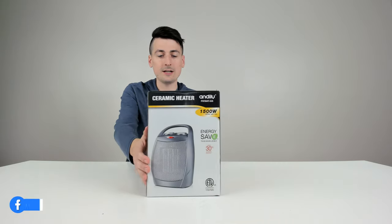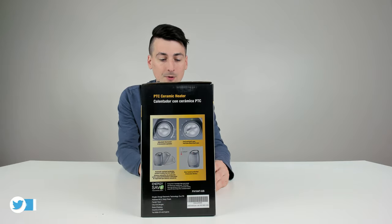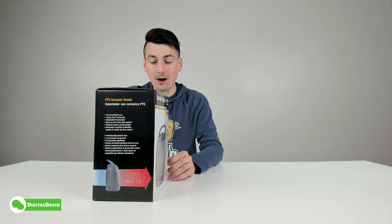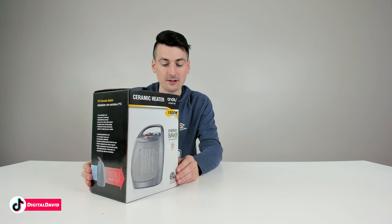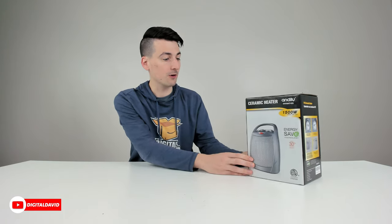You can see the retail box and packaging right here, walking us through some of the key features and tech specs for this heater. This is a portable space heater with a nice built-in handle up top. 1500 watts. It has an adjustable thermostat, multiple fan settings, as well as automatic overheat protection and a safety built-in tip-over switch.